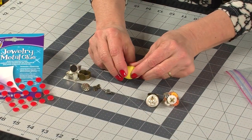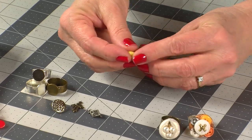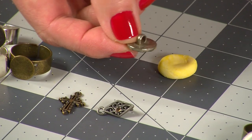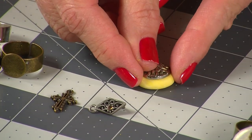Now pinch off a small piece of clay and form it into a small flat shape of your choice — I'm just going to do this one round and flat. Select your charm or button to embed into the clay; buttons work great since the shank will help embed it into the clay.